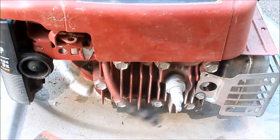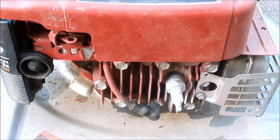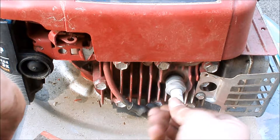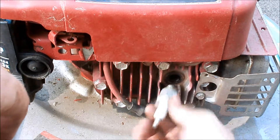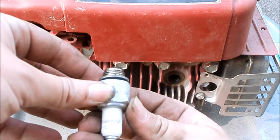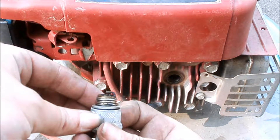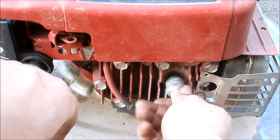Let's take a look at this spark plug. J19LM — at least it's the right one. That ought to be good enough for testing. I'm going to put it right back in.